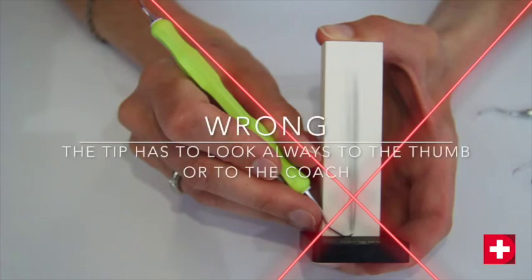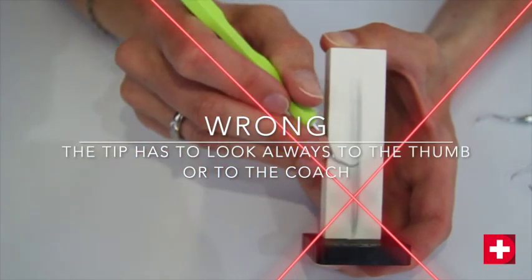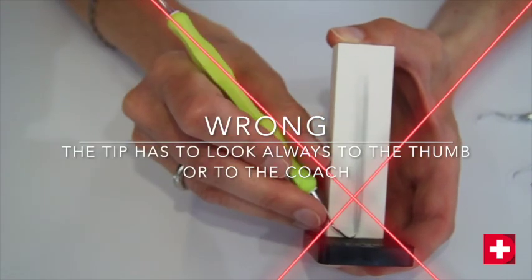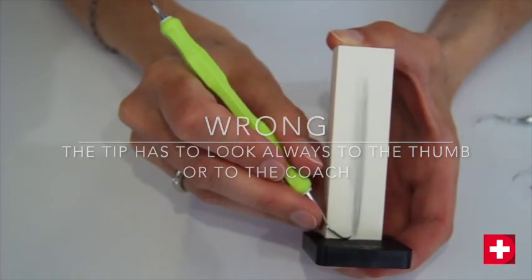This position is incorrect. The red lines show that the blade is not along the axis of the stone, and one sees that the handle is not at a right angle to the stone.